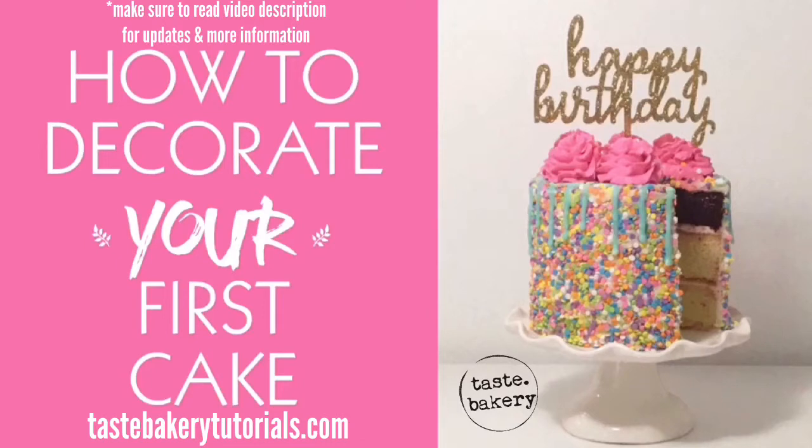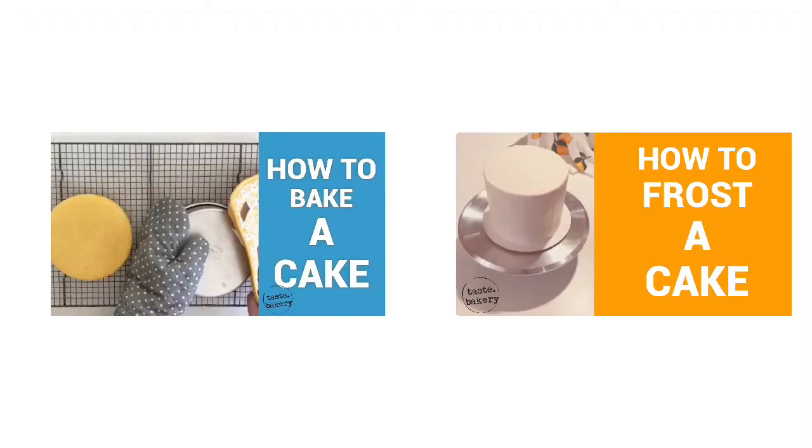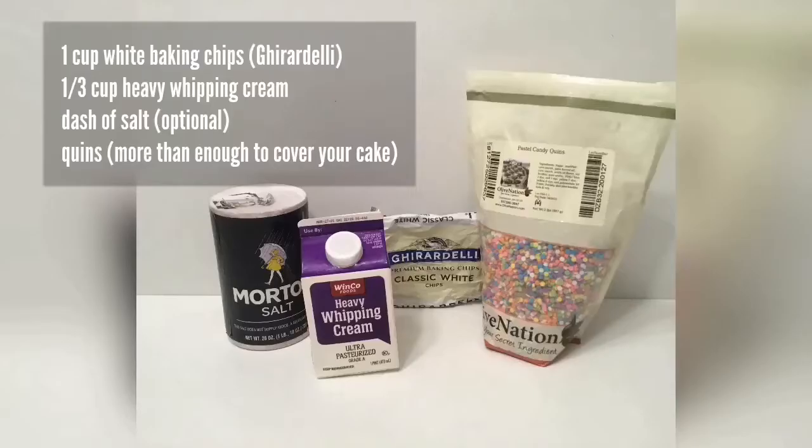This tutorial assumes that you know how to bake a cake, stack it, and frost it decently. If you don't know how to do that, check out my tutorials on how to bake a cake and how to frost a cake. The first thing you need to know is what ingredients and tools you need.